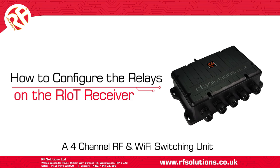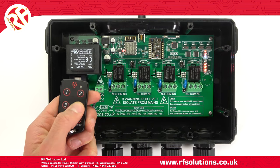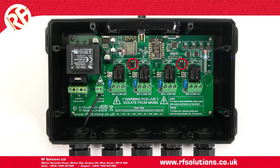In this video we'll show how to set up the Riot receiver relays to operate in momentary, latching, or timed modes. The Riot receiver is a versatile four-channel switching unit. Across the board, each relay output has a jumper link that will configure the relay to operate in either a momentary or latching mode.